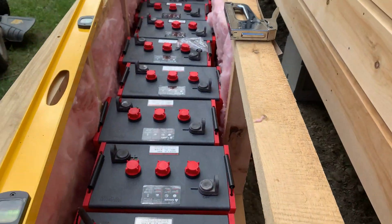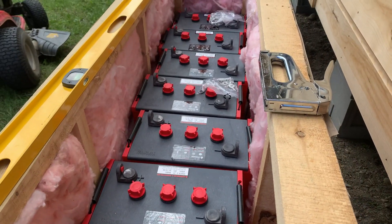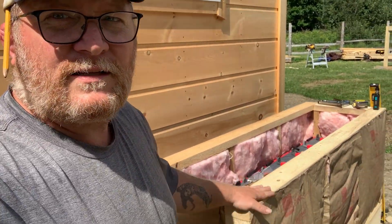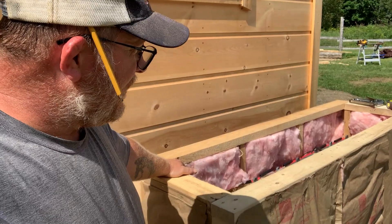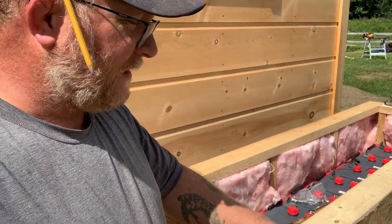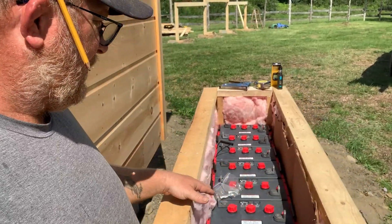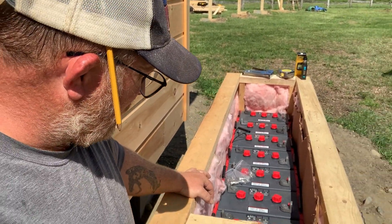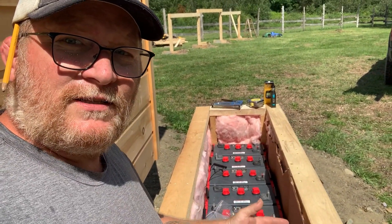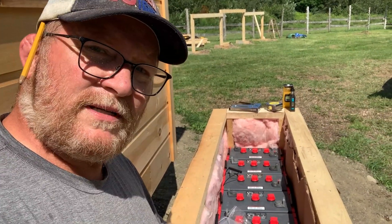We're working on our last insulation panel and it'll go here, then we'll be done with the insulation. We've got all the insulation in. We are going to be siding the outside, and for the inside we're going to line it with some cardboard. The only purpose of that is really to act as a barrier between the insulation and the batteries. Then we should be almost done.